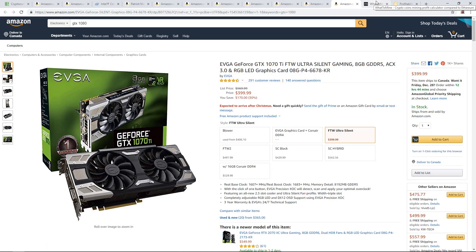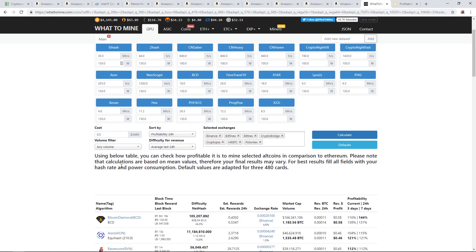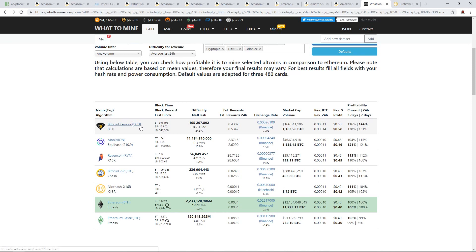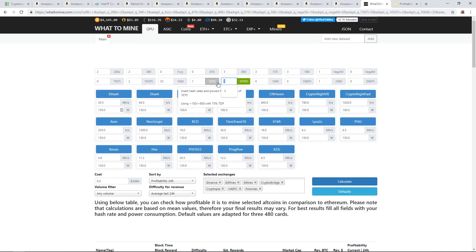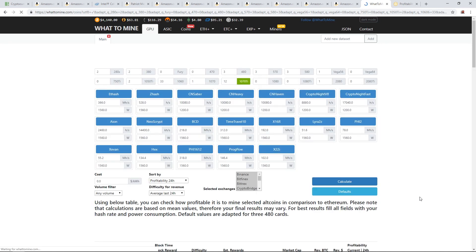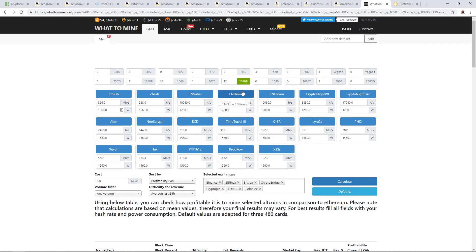I want to check the profitability for a 1070 Ti right now — we'll go to WhatToMine with $0 cost per kilowatt. It looks like Bitcoin Diamond is the top coin to mine with a 1070 Ti at 58 cents, or Ravencoin at 45 cents. Aeon is also doing pretty good at 46 cents for a 1070 Ti. So if you had a 12 GPU rig, you'd make about $7 a day.